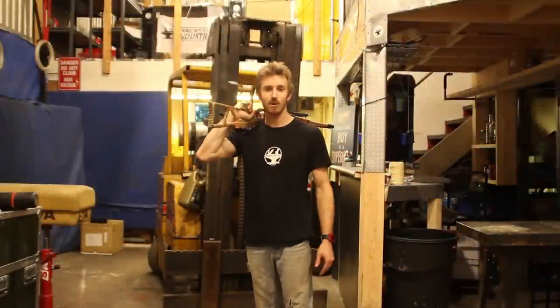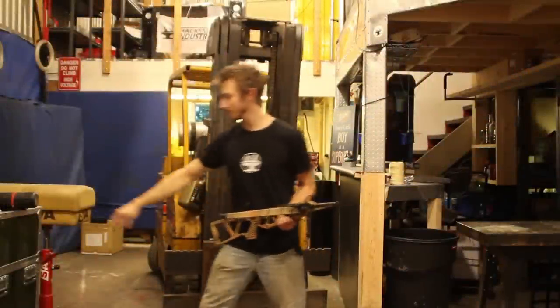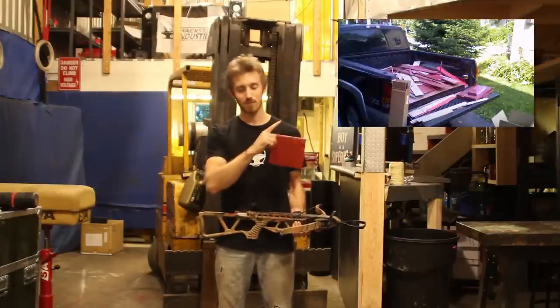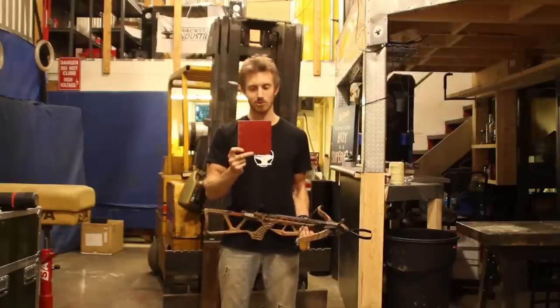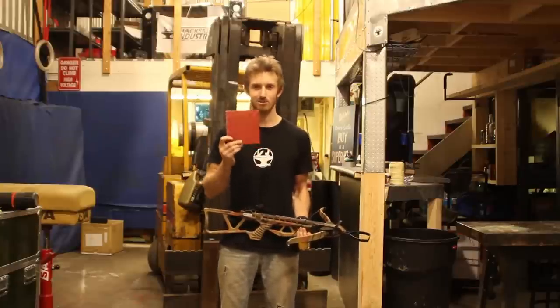Hey guys, so for this week's episode of the exoskeleton build we're going to test some of that ballistic plastic I told you about a few videos ago. If you haven't seen that yet you can check it out right here. Basically this is a very expensive fiber reinforced engineering plastic and I have a suspicion that it's kind of ballistic grade.